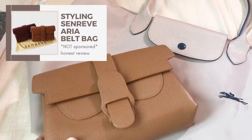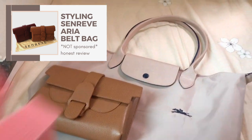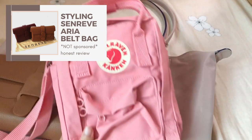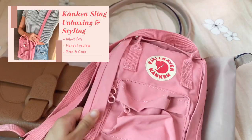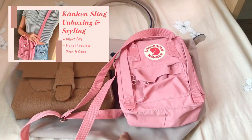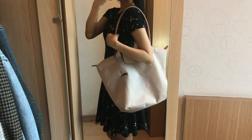When I'm just running errands or I don't have to carry that much, I use my Sanref Aria belt bag — I did an honest review on it and showed how I style it. I really love my Konkin sling bag as well; it's easy to work with and really cute. I did a video on it so please go check that out.